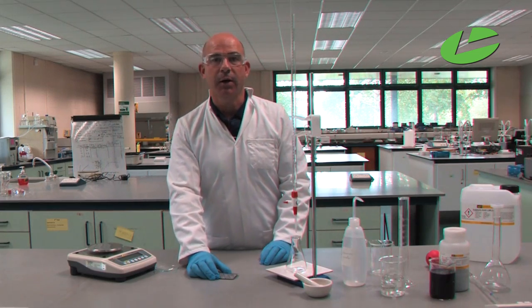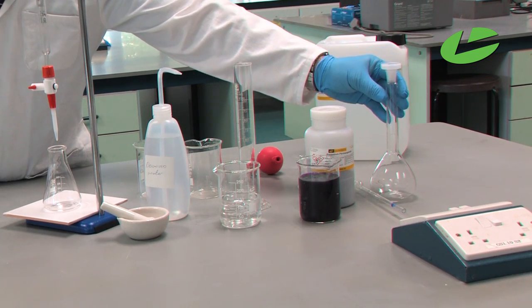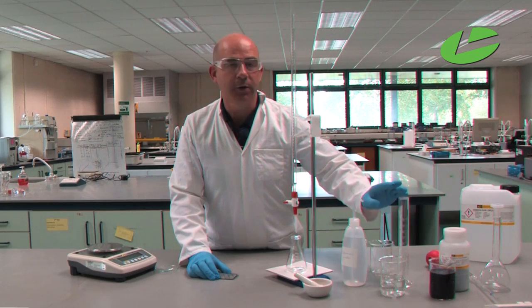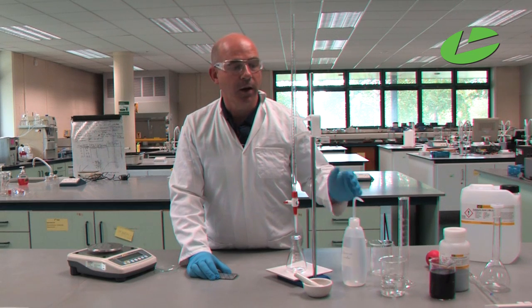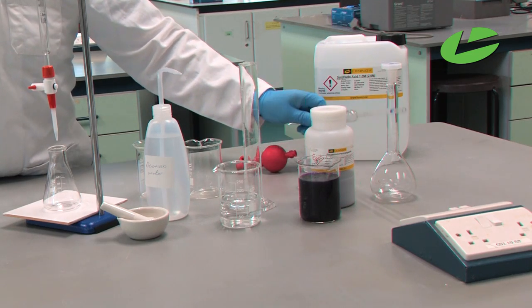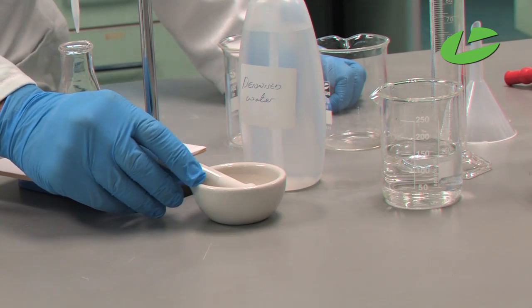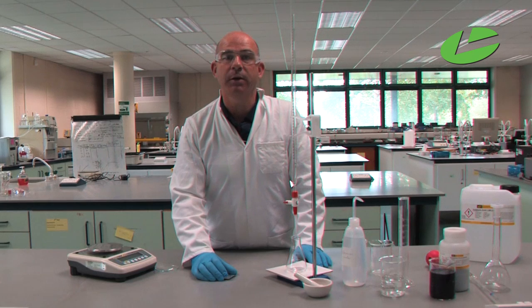The glassware apparatus required for this practical are a volumetric flask (250 ml), a 100 ml graduated cylinder, some 250 ml beakers, a burette with clamp and retort stand, a pipette for measuring out the iron solution, a white tile for determining colour, a pestle and mortar for grinding up the iron tablets, and a balance for weighing the iron tablets before the start of the practical.